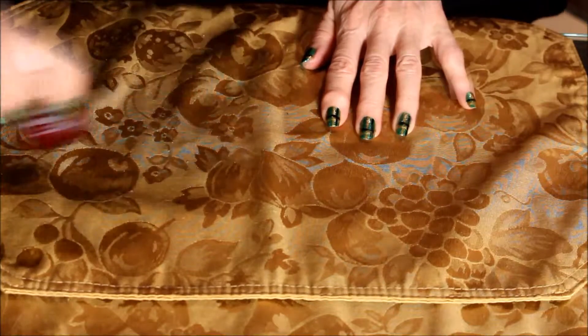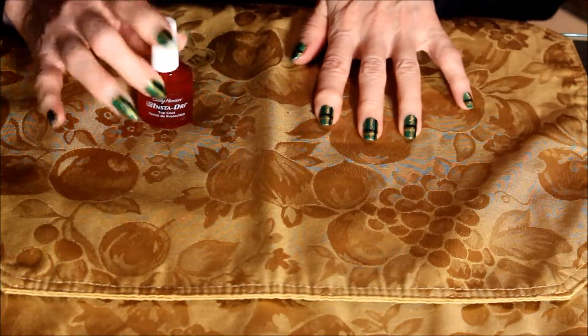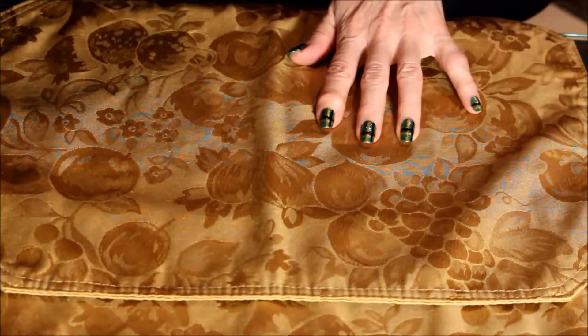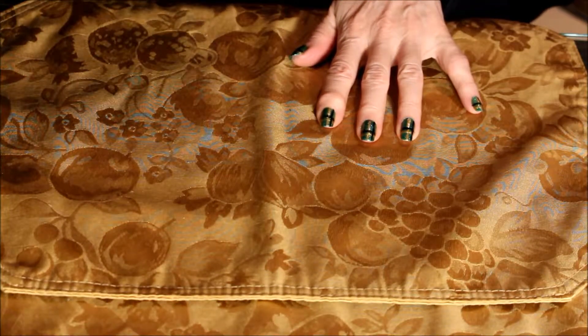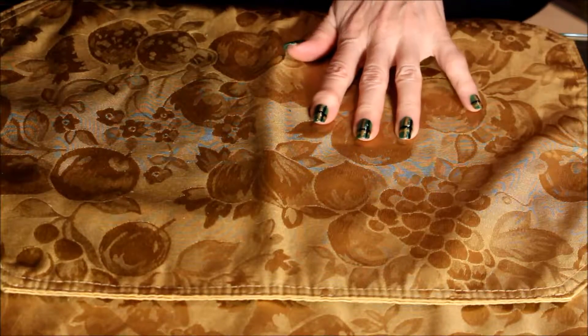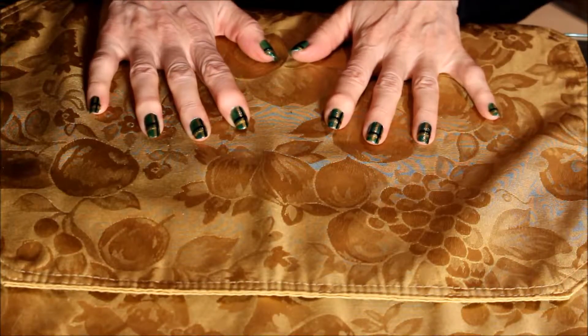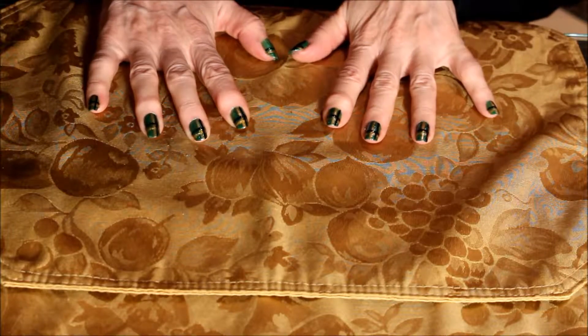After that I put Sally Hansen dry top coat on and now it's perfectly dry. The tools that I'm using to do the nail art depend on the situation — it can be difficult to do my right hand, so we have an option.